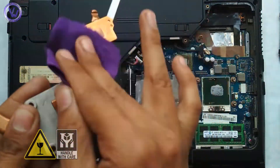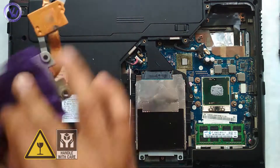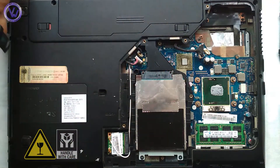First, rub the alcohol-dipped cloth on the bottom of the heat sinker on both the places where it has an impression of the thermal paste, or where there is thermal paste itself. Keep the heat sinker aside.